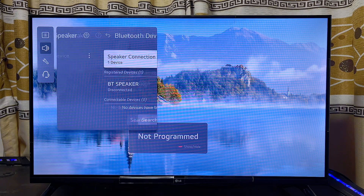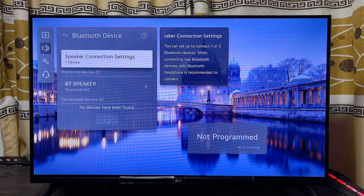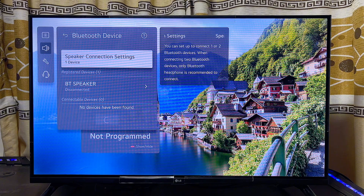Then go ahead and click on Bluetooth Devices. Once you click on this, your LG Smart TV will automatically start searching for available Bluetooth devices it can connect to.